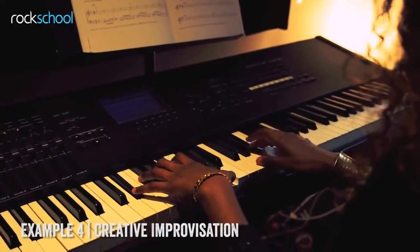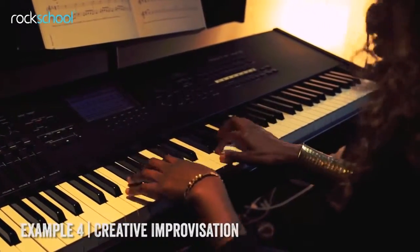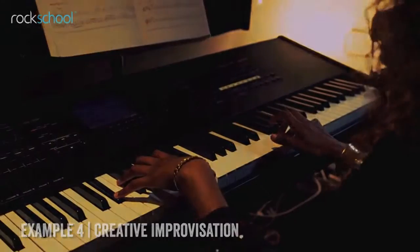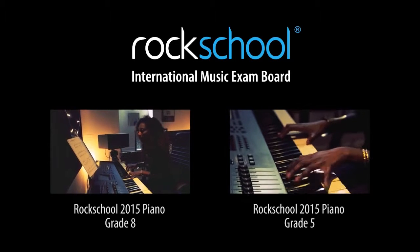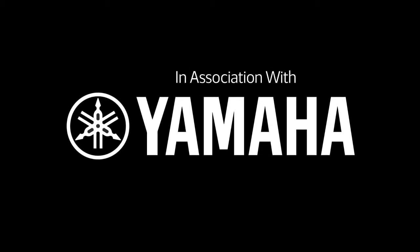In this example, I focused on the chord tones.